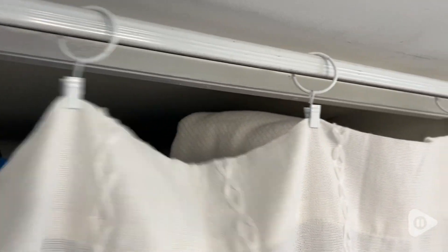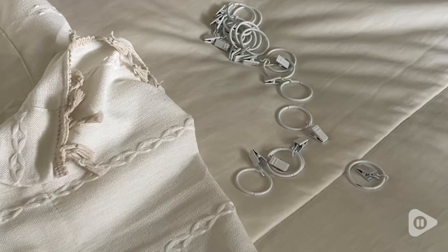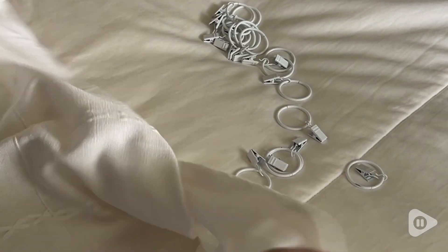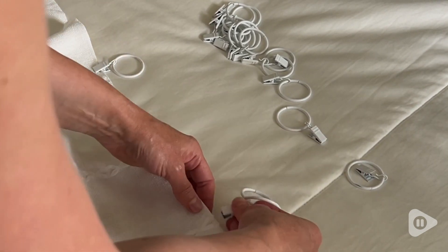Hey, it's Gina with WTI, and I found the perfect solution for curtain-hanging dilemmas that I have around my home. I got this 40-pack of white metal curtain rings with clips from AMSA 7, and they have just been perfect.